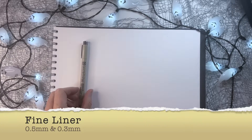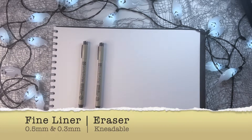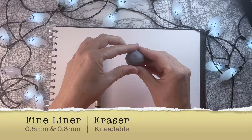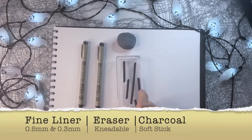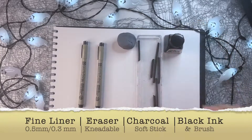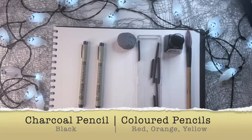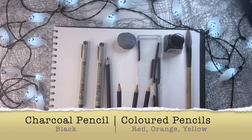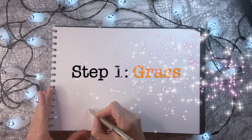We'll need fineliners — a thicker and a thinner one. I've got 0.5 and 0.3. We're going to need an eraser, preferably a kneadable one. We're going to need some charcoal — some soft stick charcoal — and some black ink and a brush. And to top it all off, we're going to need a charcoal pencil and red, orange, and yellow colored pencils. So let's get started with step one.